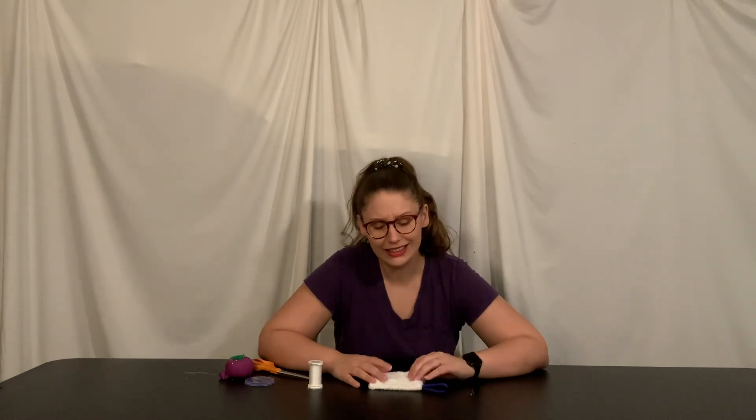Should you make it versus buy it? You're going to be buying washcloths one way or the other, but definitely upcycle if you have an old towel you're not using anymore — I might actually do that now that I've thought of it. It was very easy and it's a great way to practice very simple sewing skills. So yeah, make it. Overall I'm going to give this craft a 10 out of 10!